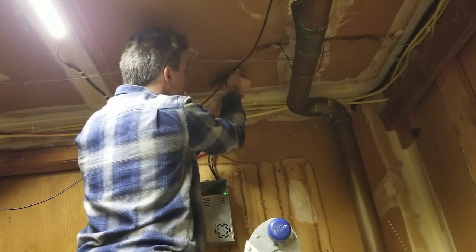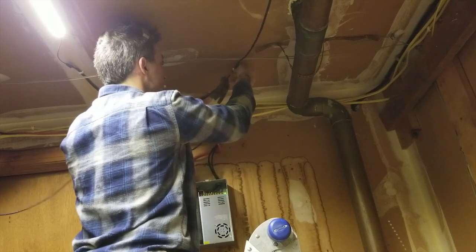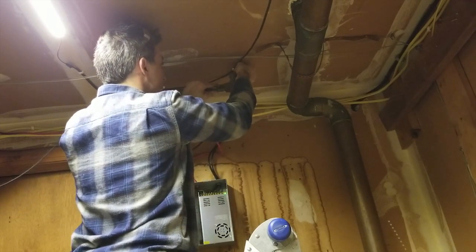Use cable management devices to dress the cable along the route. In my case, I routed the cable along the wall, behind the oil tank, and through the wall into the water meter closet.